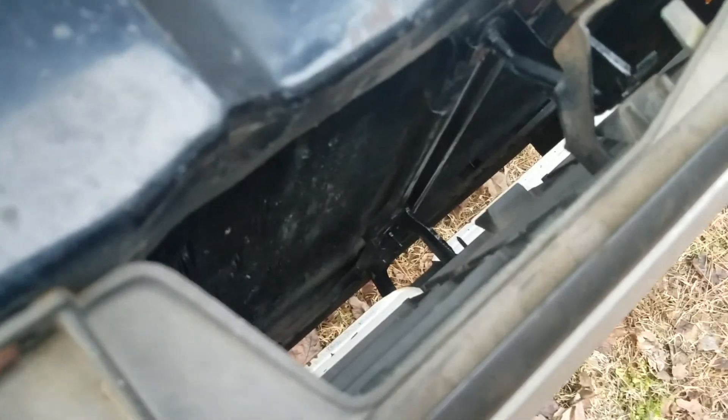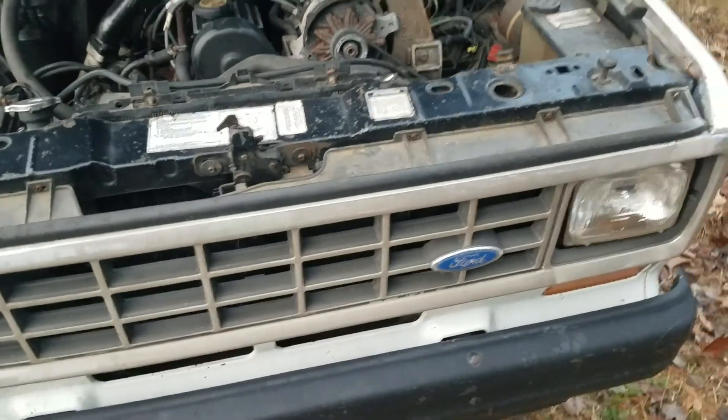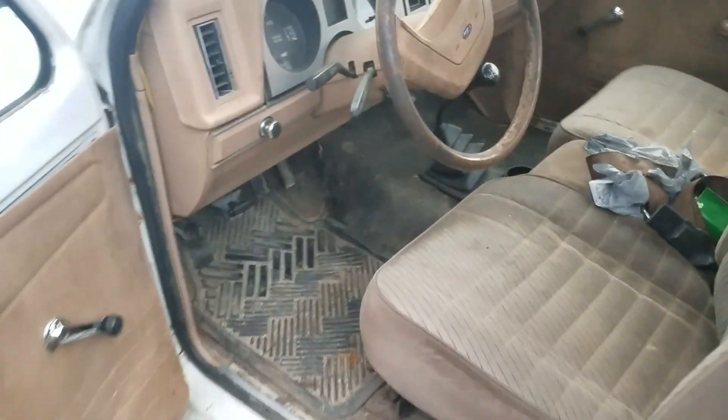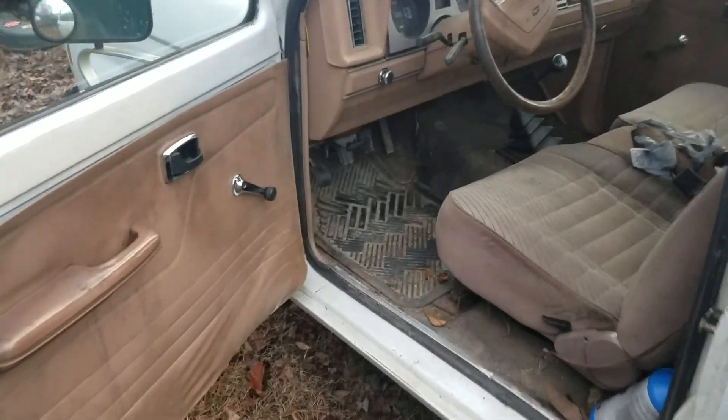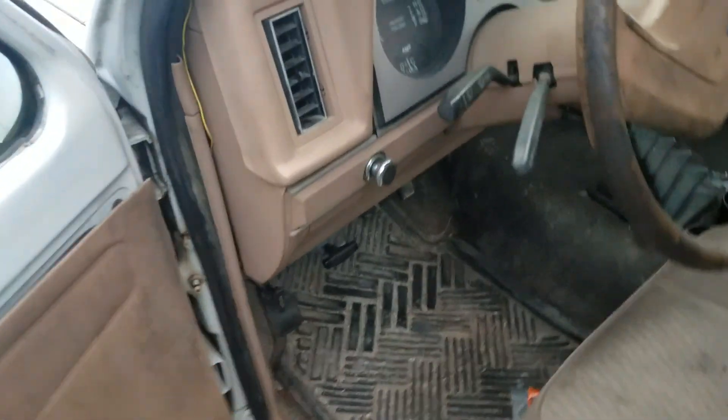I believe I want to cut out some of this right here, but I'll make that happen. She is not the prettiest horse, but you know, $500 vehicle — not bad.